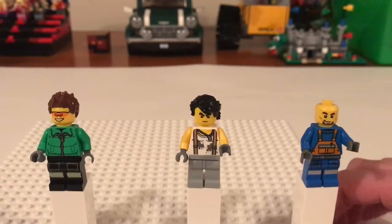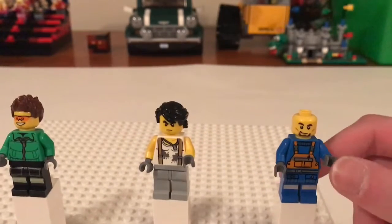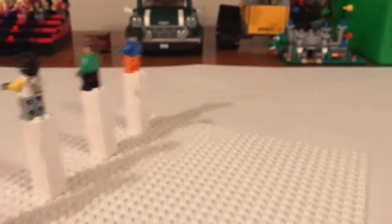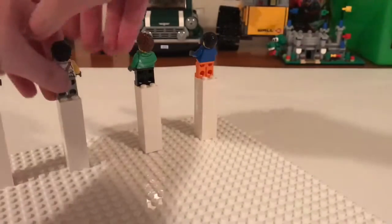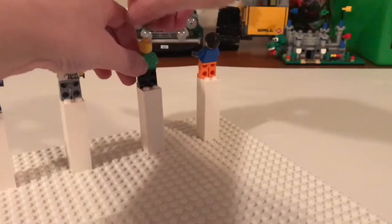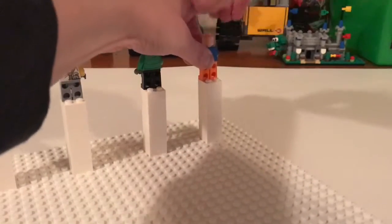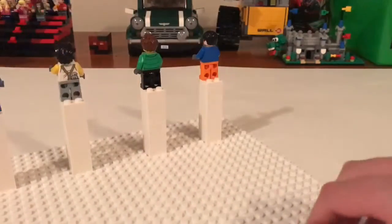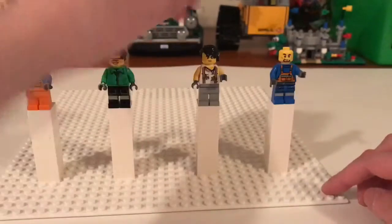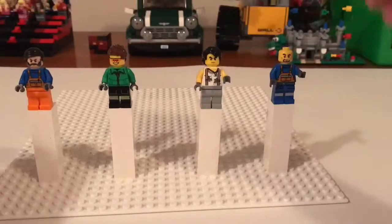And then this last guy could be a mechanic or a construction worker. He's bald. Do any of them have alternate faces? None of these do. If I want to switch some of their hair out for caps, I could do that.